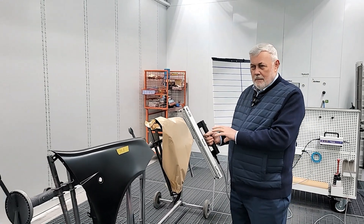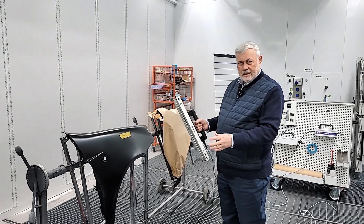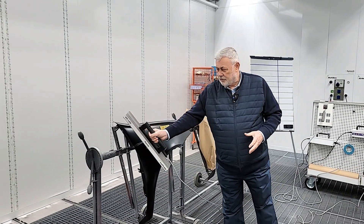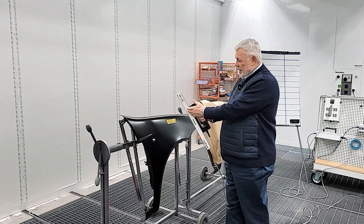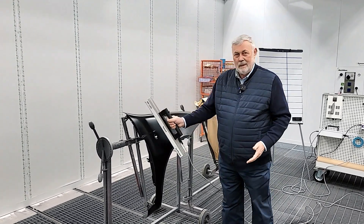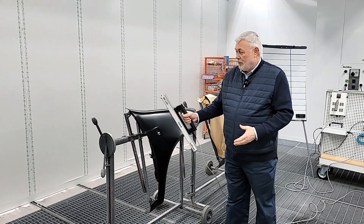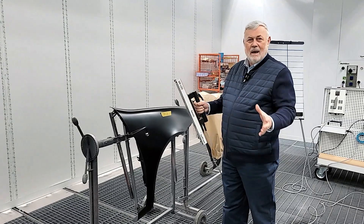The new lamp doesn't replace the existing one, because the M1 was designed for large surfaces. As you can see, the dimensions of this lamp completely cover a fender, a wing, or a door. So this is for large repair.